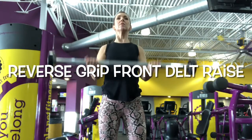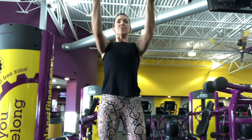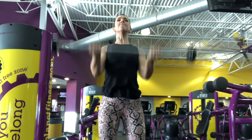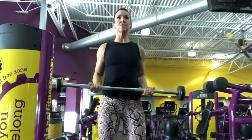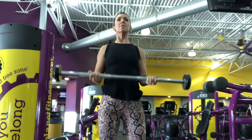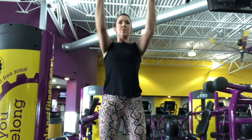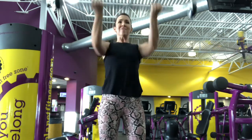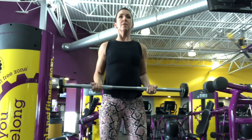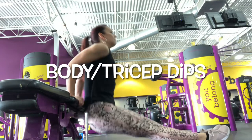Hey friends, thanks for checking out this arm day video. I like to start with a reverse grip front delt raise just to warm up — not just the delts but also the arms, and into a little bit of the back and chest as well. Knuckles towards the ceiling, scooping elbows behind the torso, then pressing up in front of the face with the barbell. You can also do it with dumbbells if you have those at home.